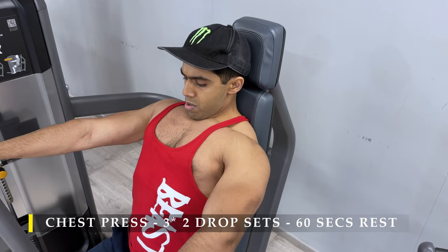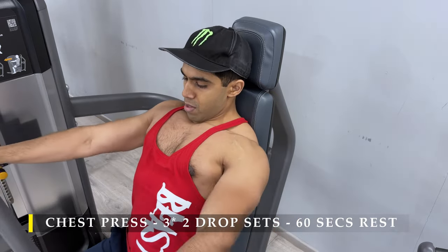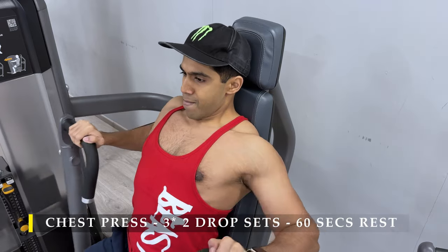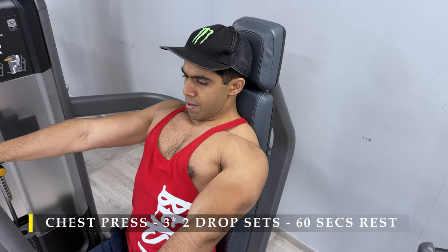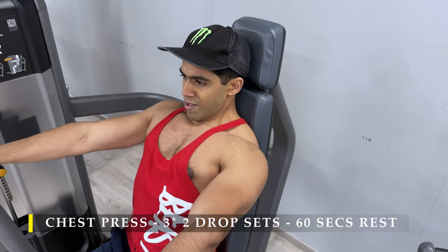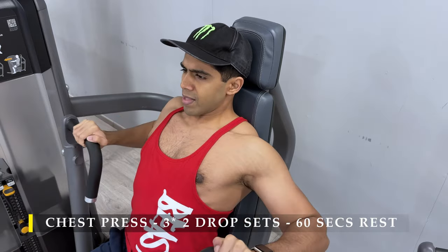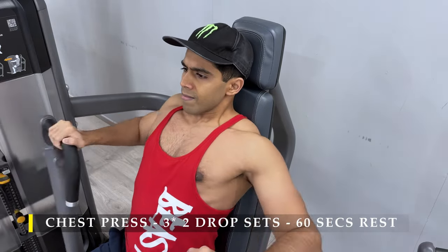For my first exercise I started with a chest press. This is not something of my preference, but since all the benches in my gym were occupied I had to stick with this because I wanted to start my workout without wasting any time. If you have this particular equipment in your gym go ahead, otherwise you can just do the regular incline or flat bench press.